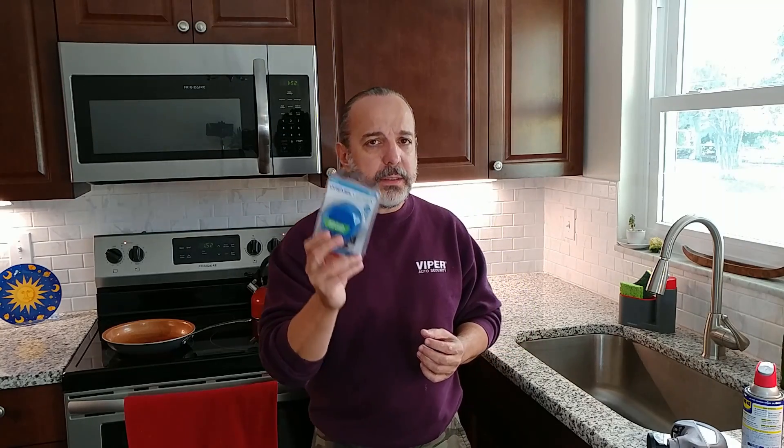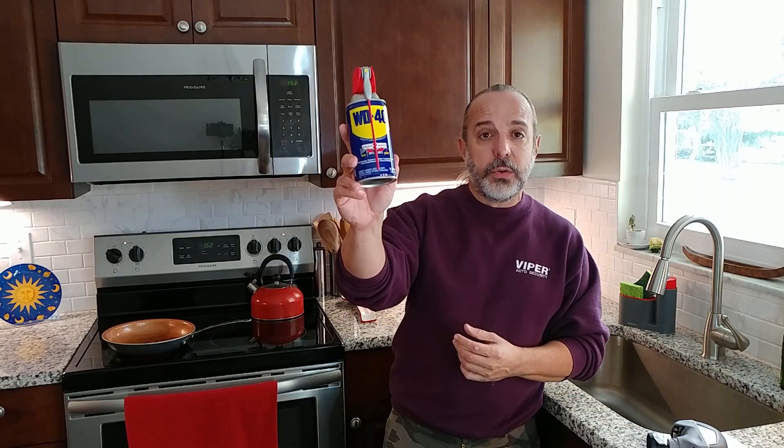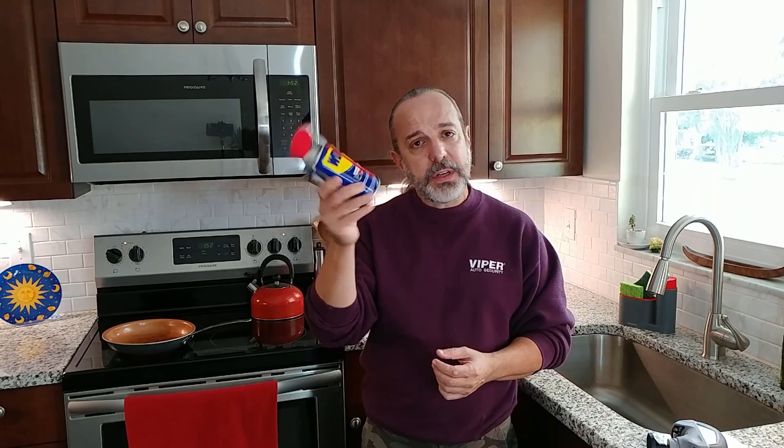The pads are a little bit pricey — ten dollars for three, I think it is — and I'm looking to make a video on how to hack this and make your own. The other secret ingredient is the good old WD-40. I'm using a large can, but you can pick up a small one for like three dollars.